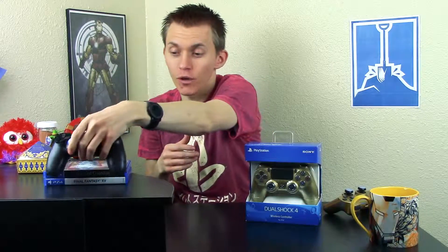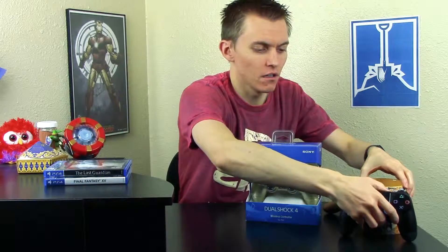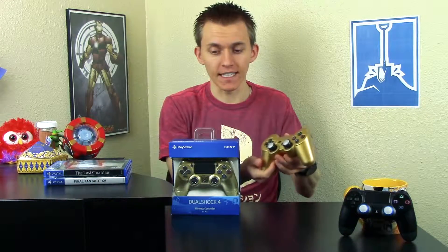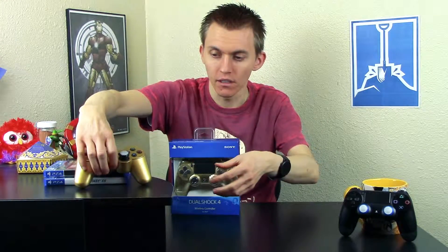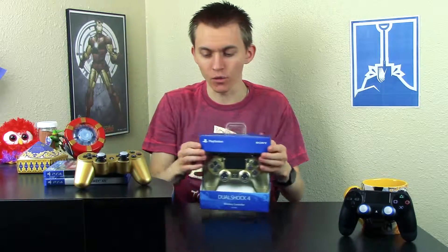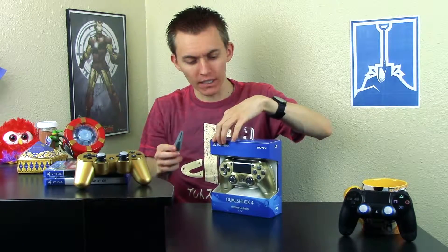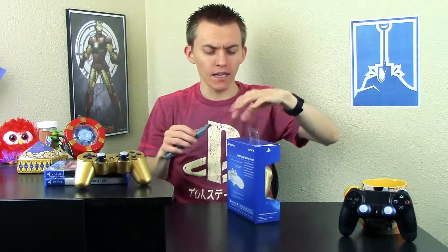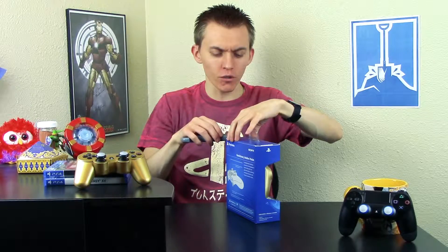I have here the regular black controller with grips as well, so let's set that aside and check this out. I really like the gold DualShock 3 — it's fantastic. When I found out they were doing a gold DualShock 4, I was like done, sold, take my money. So I got my hobby knife and we're going to slowly cut open the box.